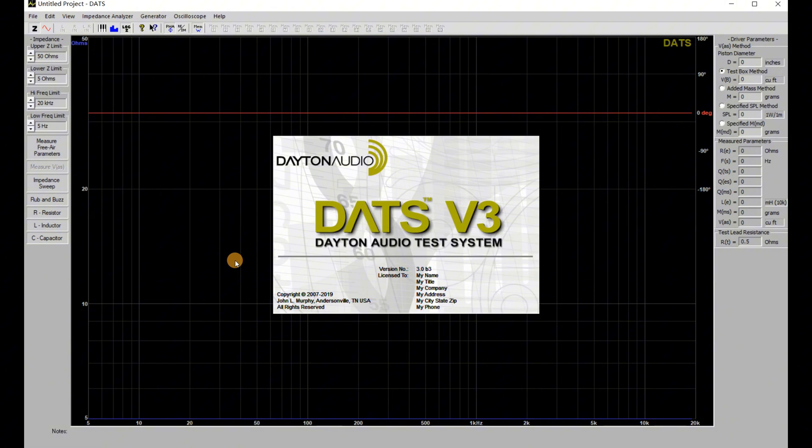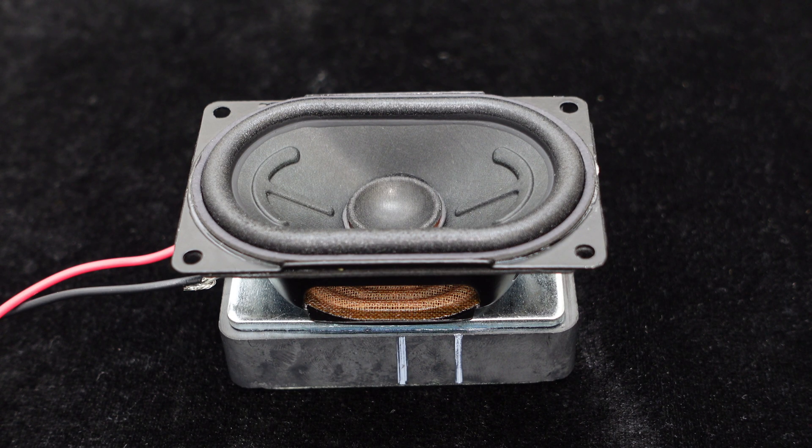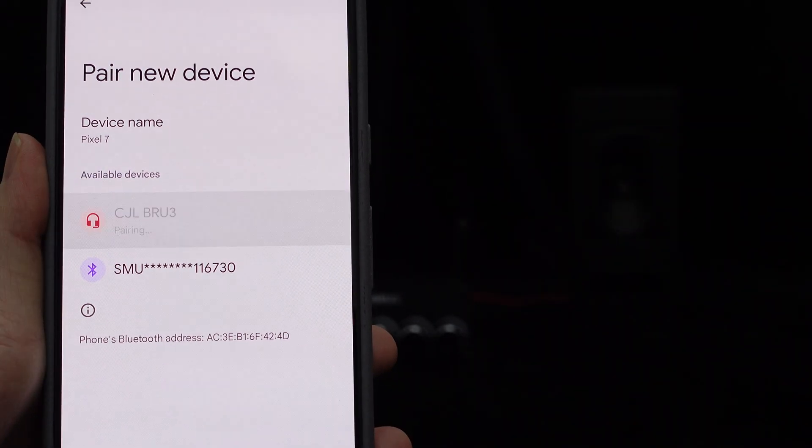We use the DATS V3 speaker analysis instrument to test the speaker. The blue curve represents the speaker's impedance, and the red curve represents the phase, with the basic parameters of the speaker displayed on the right. Next, let's connect the wiring harness and use test music to observe the speaker's amplitude performance. In the low frequency range, the speaker's amplitude is significant, indicating that its performance is quite impressive. Now let's play a voice clip to see how clear it sounds.